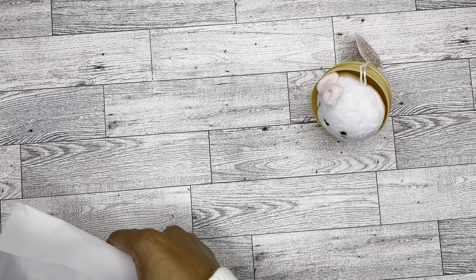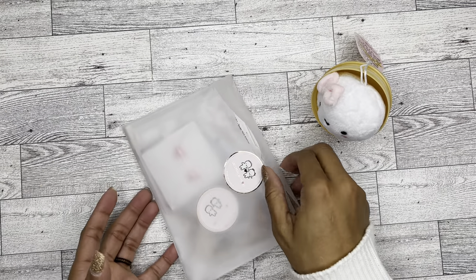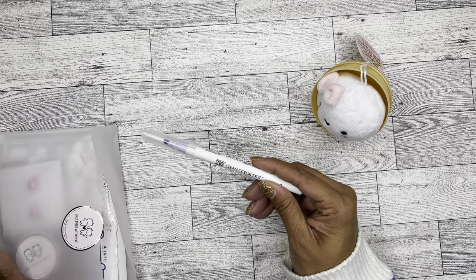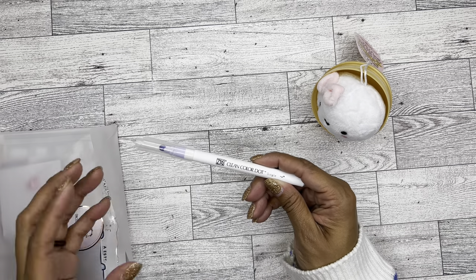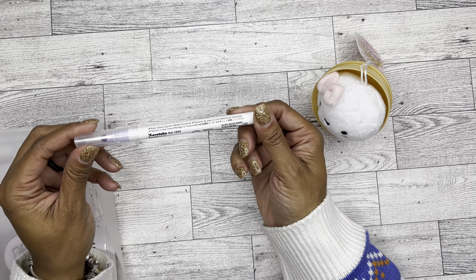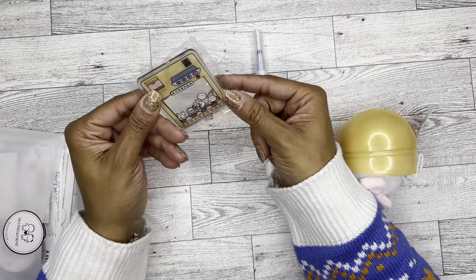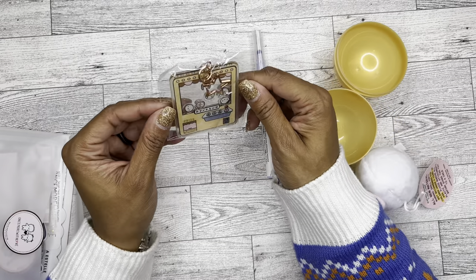I purchased this on November 25th and it literally just got here today — December 19th — so it did take quite a while, but I'm super excited. I also ordered some other things. It looks like everything was packaged together. I know this is one of the Clean Color dot markers in English Lavender. I also know this is in the anniversary bundle — it's one of the little keychains that looks like the claw machine. Love it.